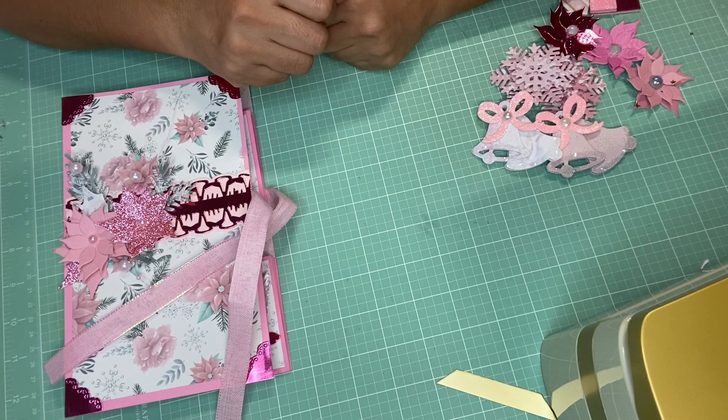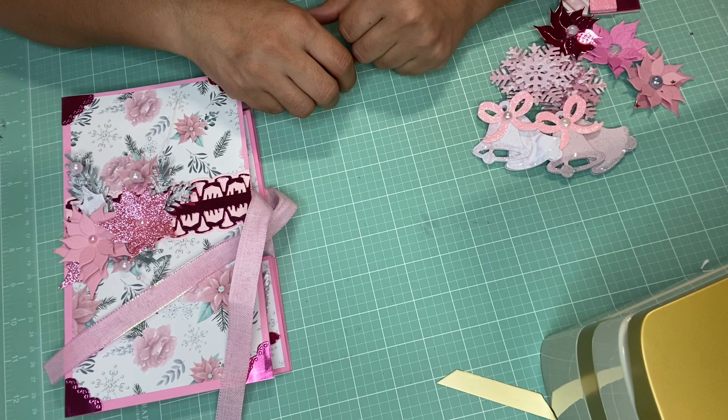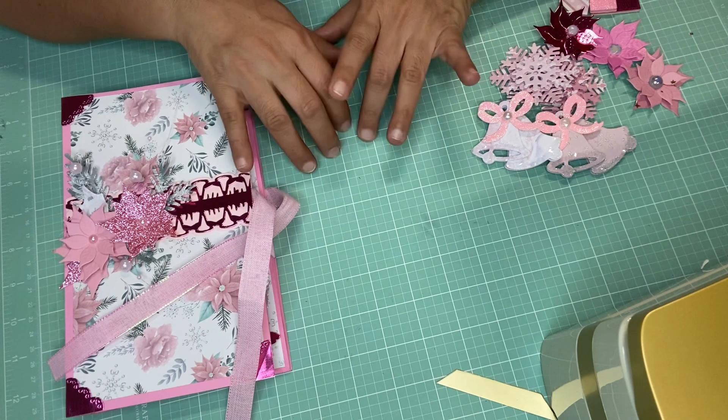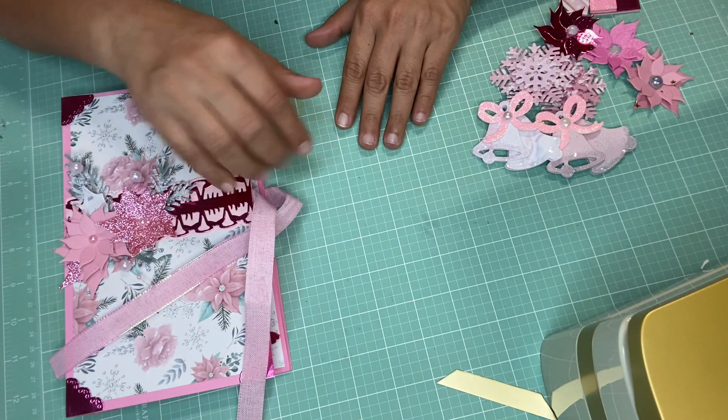Hello everybody, hope everybody's doing well and thank you for watching. I am back with week two of the Pinkalicious Christmas hosted by Mary Ann's Craft Corner, entry from Craft On. Remember there are other amazing crafters doing this collab, so I will link their channels down below.